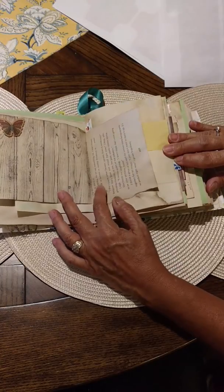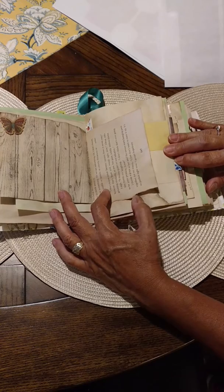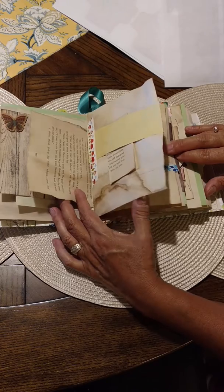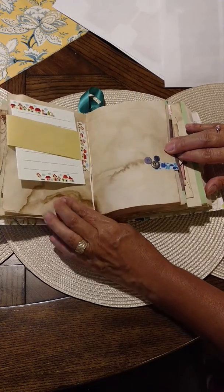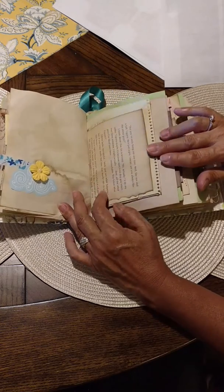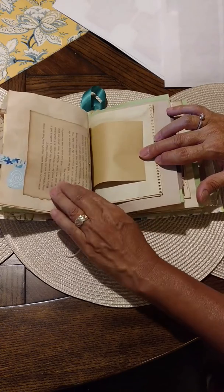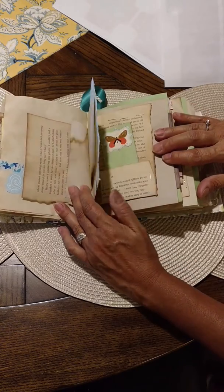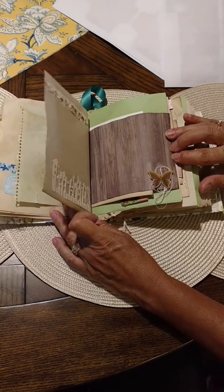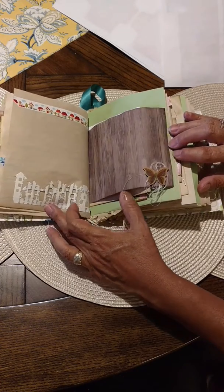This was a pad of paper from the notepad section that I found. I love that wood grain. I'll use my Sizzix to cut that out.